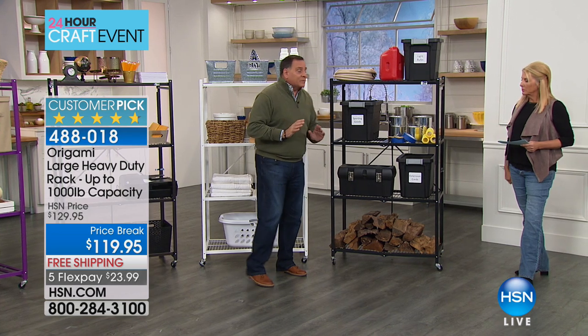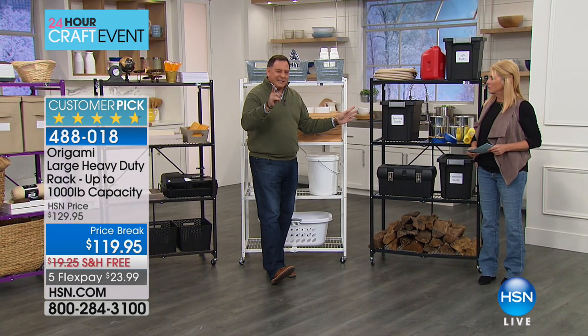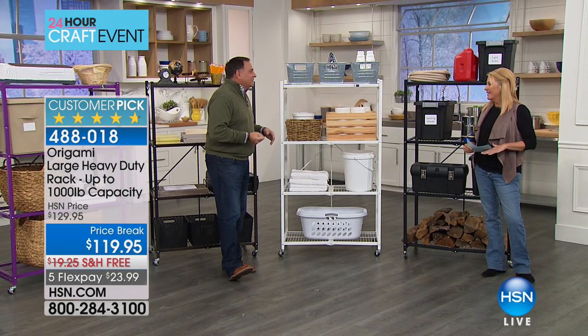We say you can move up to 300 pounds on these — and we're not kidding. If you get everything off the floor in your garage, you know what goes in there? Your car. And can you imagine lifting 300 pounds? It's not going to happen. The wheels are how you move it.